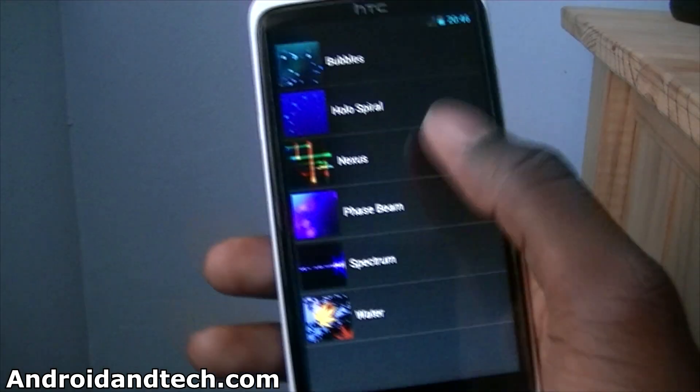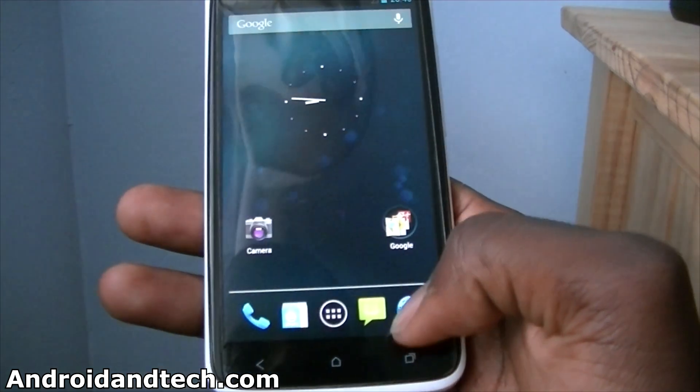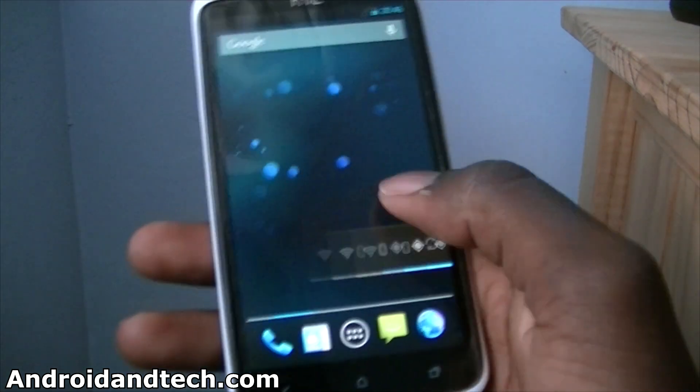I can show you some wallpapers — you can see it shows bubbles. And it's just very, very fast.